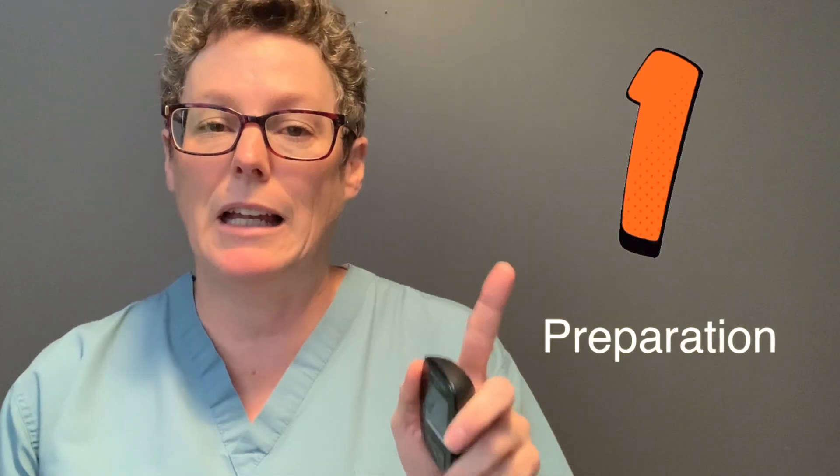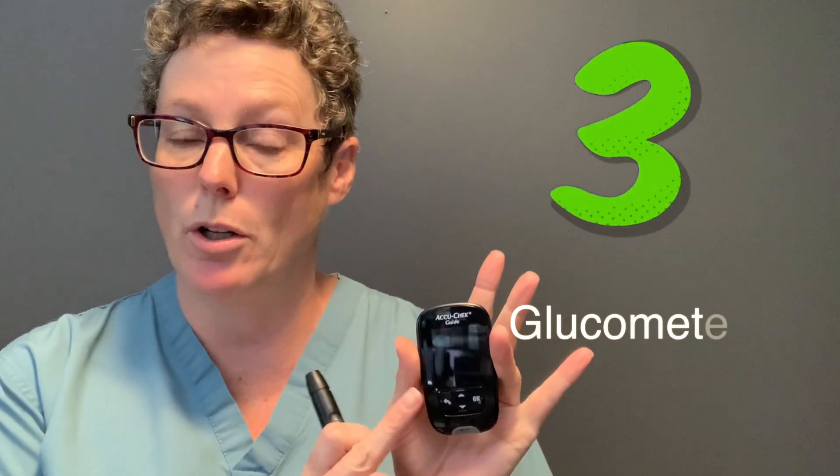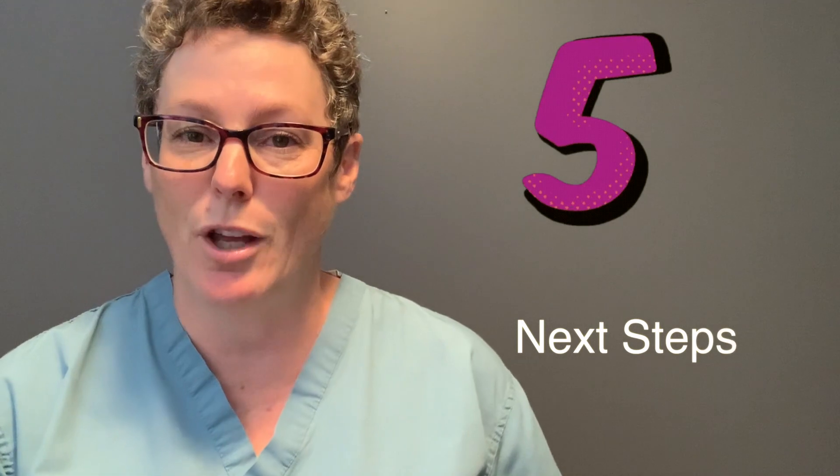Taking a blood glucose test is not that difficult, but there are some important things to note. Number one is preparation — getting ready for the blood test. Number two is the lancing device and getting that ready. Then we'll look at getting your glucometer ready to accept blood, actually obtaining a blood sample, and what to do after you get those readings.